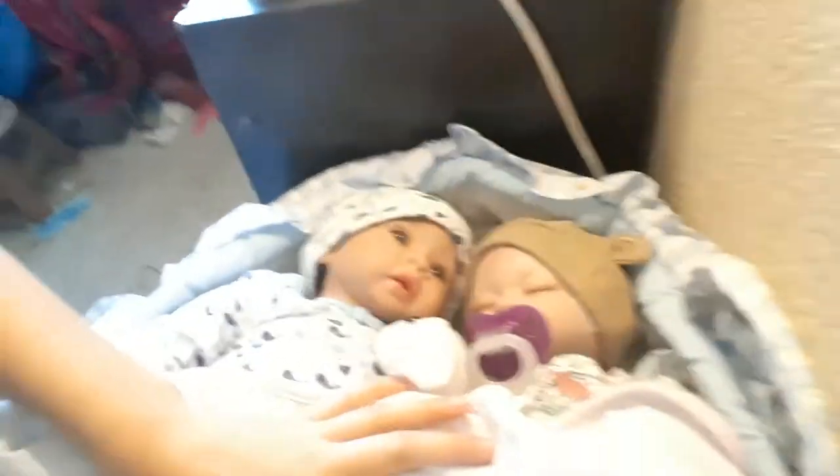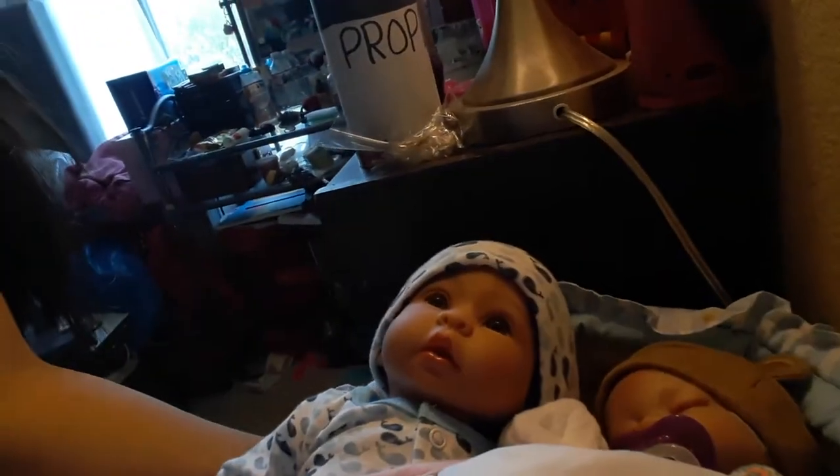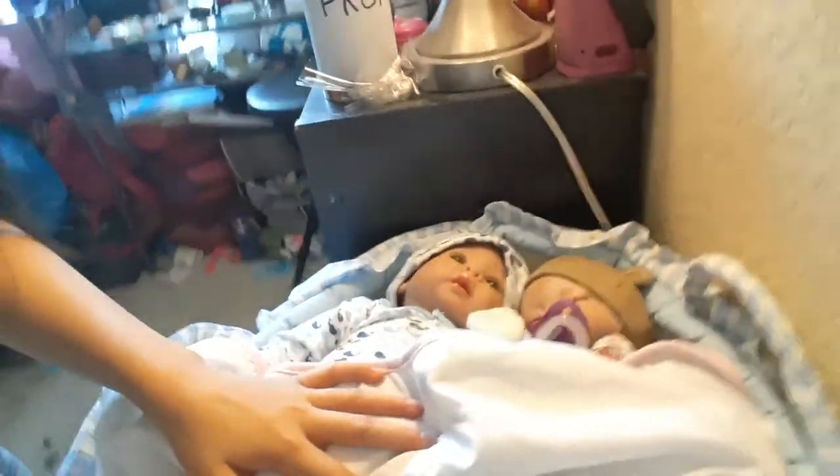I'll get to you guys when I go to my Reborns. Okay, so I am right next to my Reborns, and I'm going to do them first. So these are the twins. Here is Finn, and here is the doggy set, and he comes in this little bassinet thing.